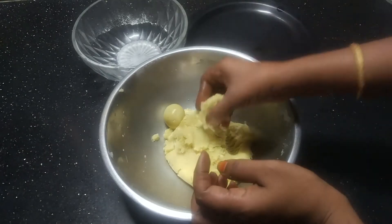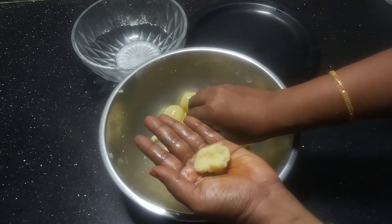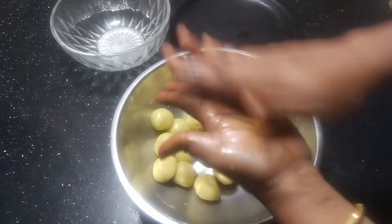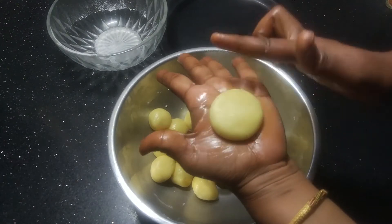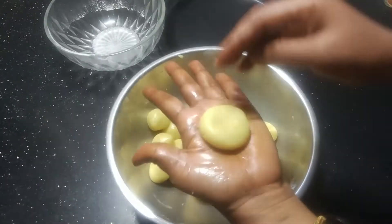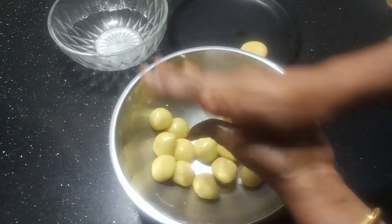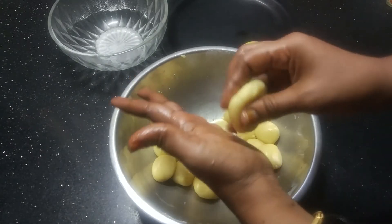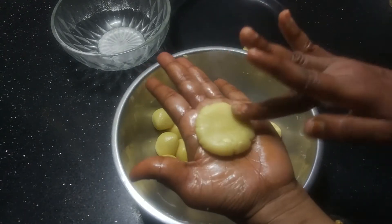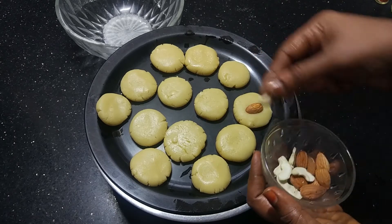Put the shaped biscuit dough into the bowl. We will cut the pieces into thick slices and cut them into shape. Then add a garnish to the dish.